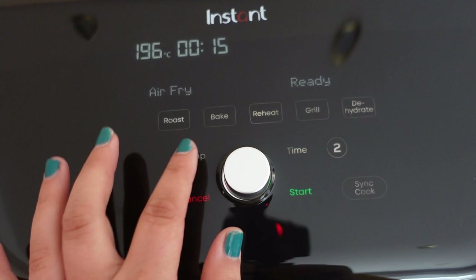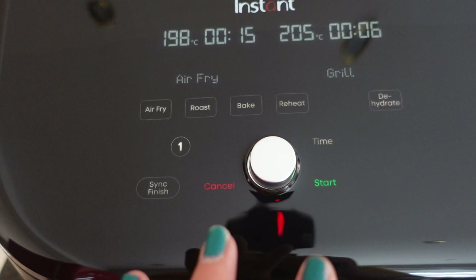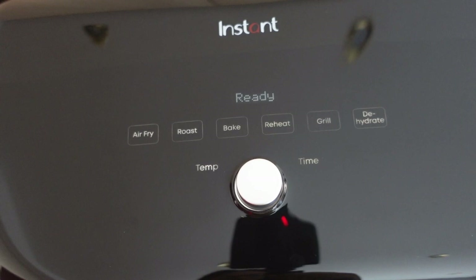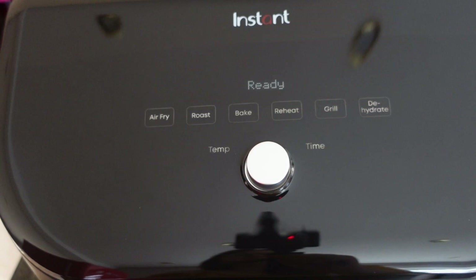This screen looks very much like the dual drawer. We have sync cook here. So if I set drawer one to air fry at 198 degrees, I can go to drawer two and set that differently — say, grill — and then we can sync finish, just like the dual drawer. A rapid double-click brings us back to the main screen.